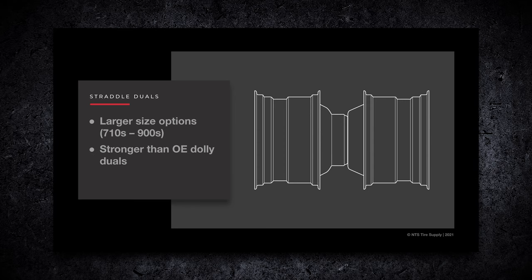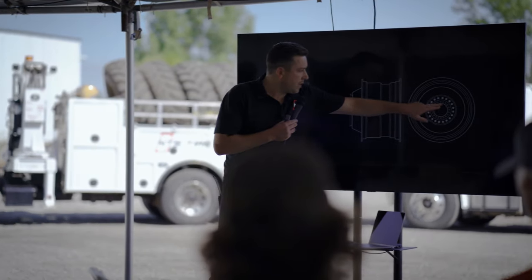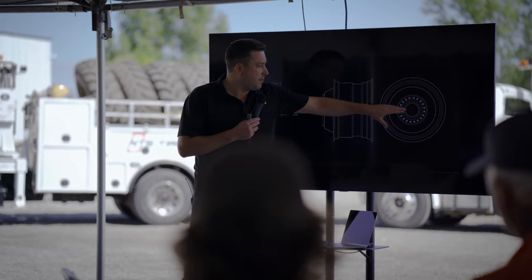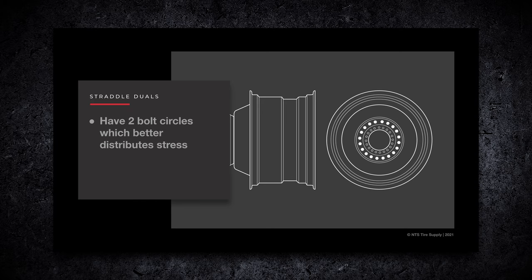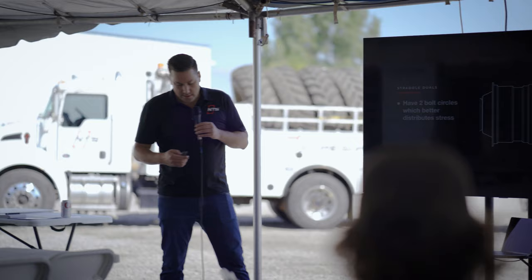The straddle style duals are only available aftermarket, and they're a lot stronger. The reason they're stronger is because you've got your original bolt pattern that bolts to the combine, and then you've got an extra set of bolts on the outside - they go 18 and 20 bolts, some are 16 - so it has that extra set of bolts for added strength.